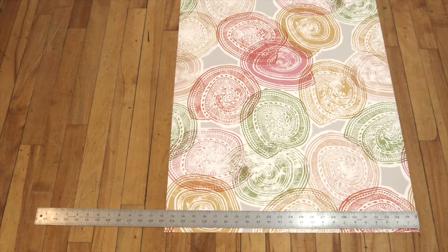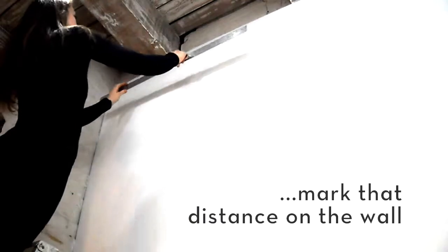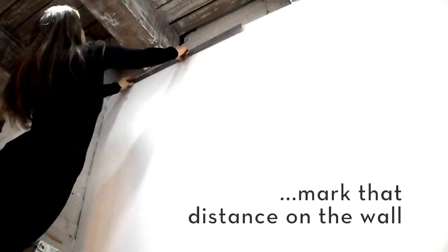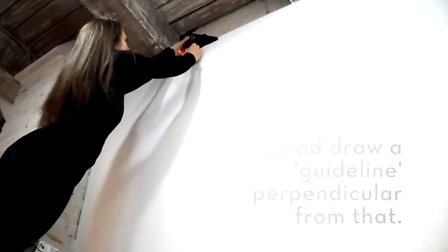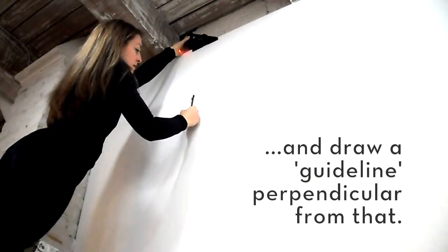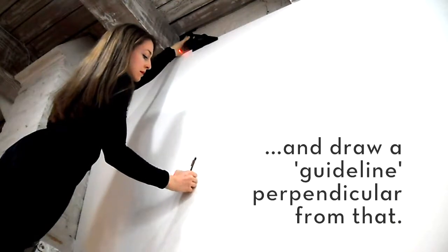Measure the width of your wall covering. Using your pencil, mark that width measurement on the top of the wall where you plan to start covering. Using your leveler, draw a guideline perpendicular from that.